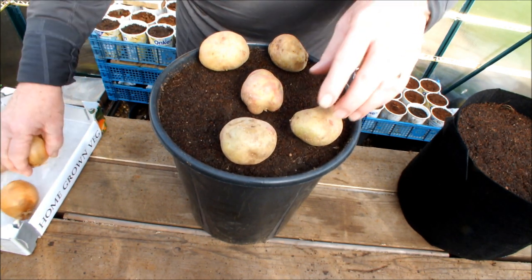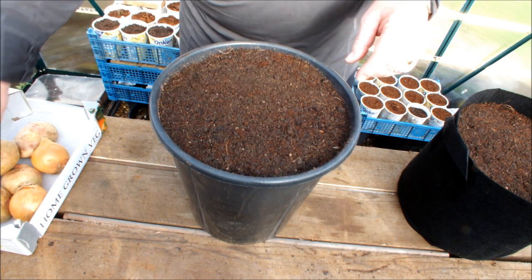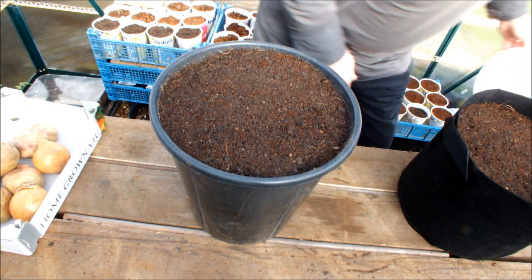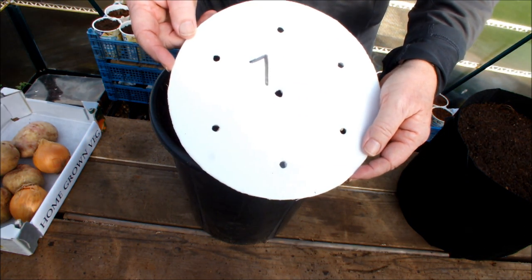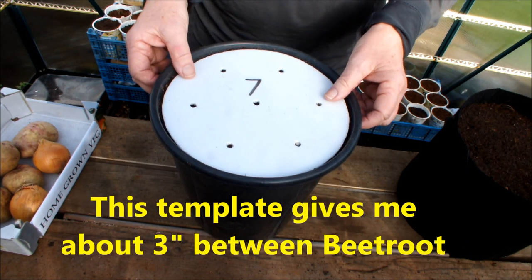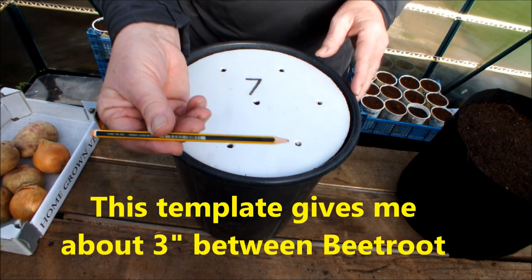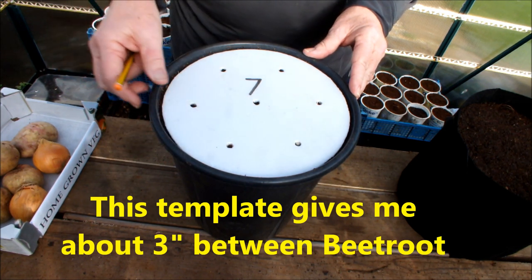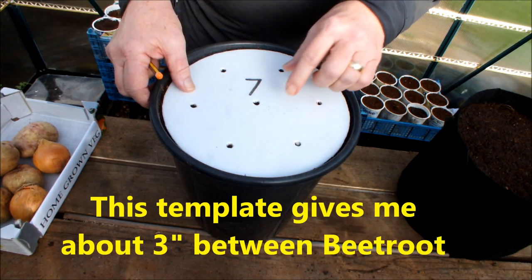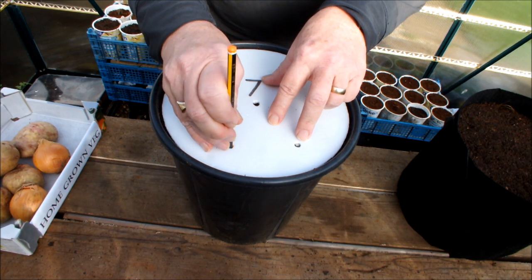Now let me show you this — you will have probably seen these before. Let me just reach this template. I've already made seven equally spaced holes in this template. Fits perfect! Now all we need to do is mark them through and then we've got seven equally spaced stations. This particular template fits exactly on the top of that bag as well, and you'll see that later in this video. So we'll just mark these seven stations off like this.